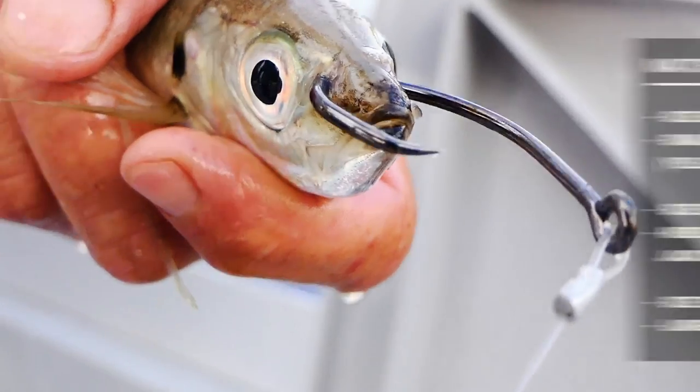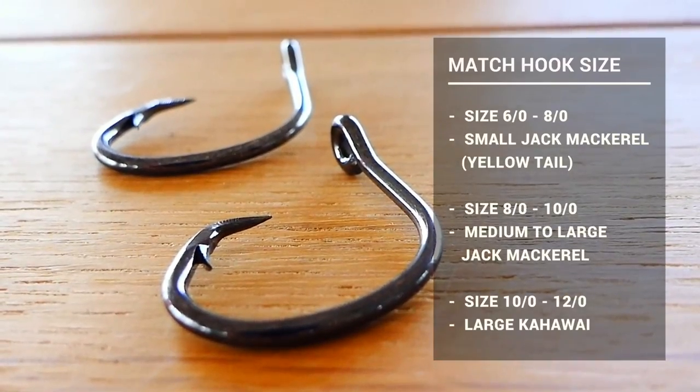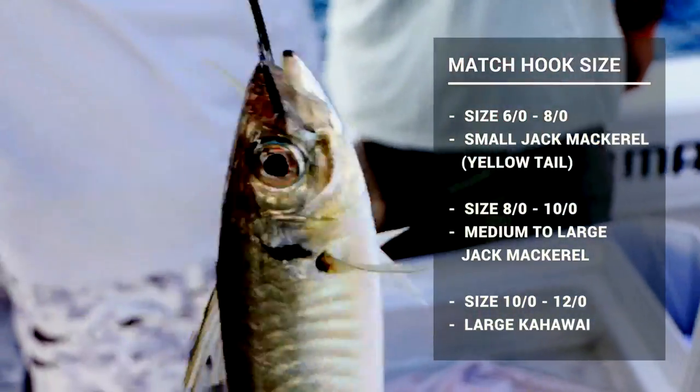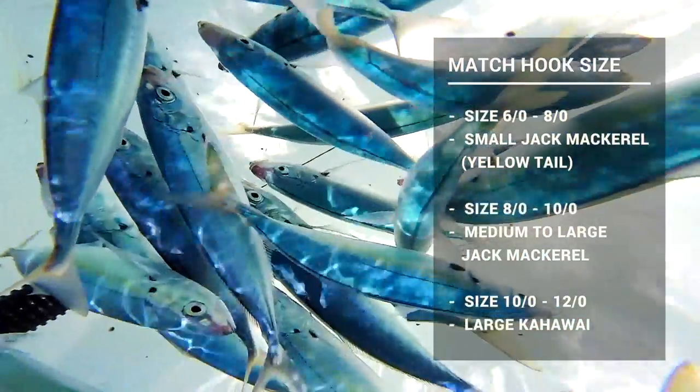You change the hook size depending on the size of the bait. If you've got a very small bait then you're going to drop down a size, and if it's a large live bait you want to obviously go up in size as well. You always have to match your hook to your live bait — it's very important.